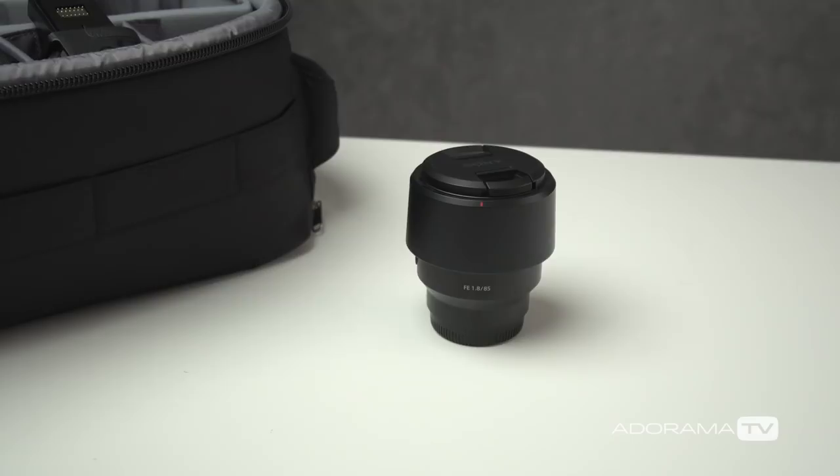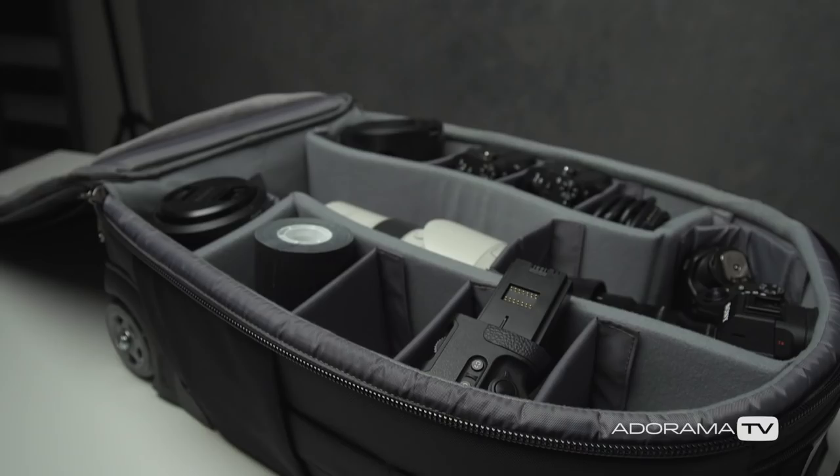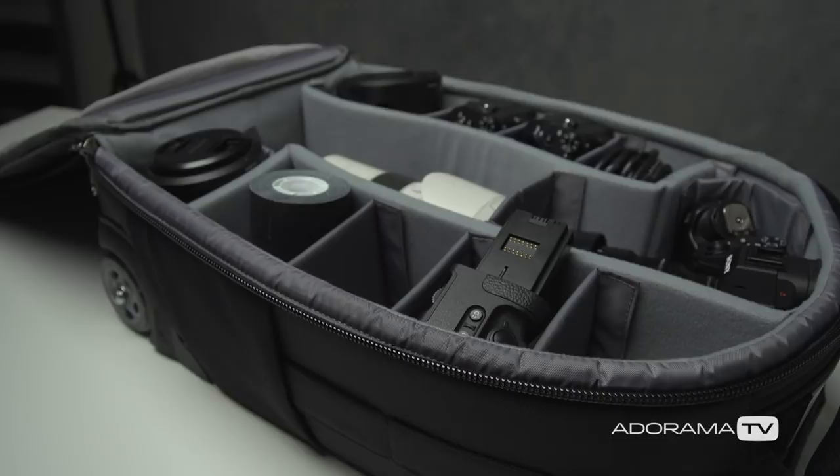The last lens I carry is an 85mm. I personally own both the 85mm f/1.8 and the 85mm f/1.4 G Master from Sony. They both fit inside this bag, but typically I bring the 85mm f/1.8, especially when traveling, because the quality is fantastic — you don't really lose much in terms of image quality, but it's a little lighter and fits my workflow. So to recap, I have an 85mm, a 90mm, a 100mm, a 24-70mm, and a 70-200mm, which rounds out the lenses I bring along with the three camera bodies.